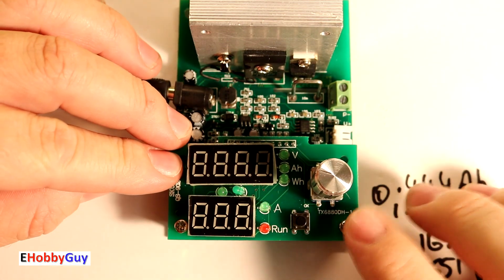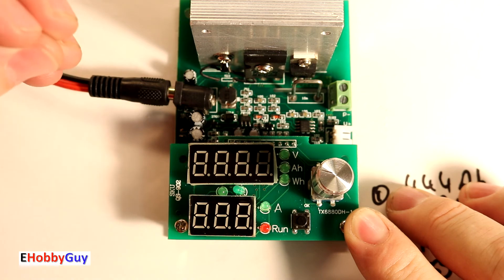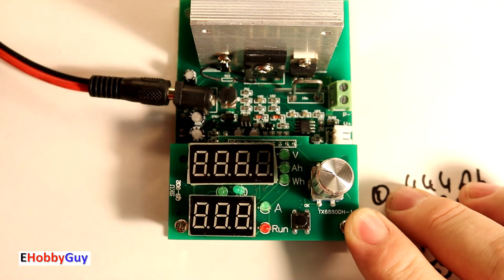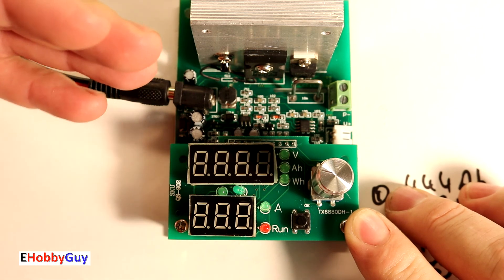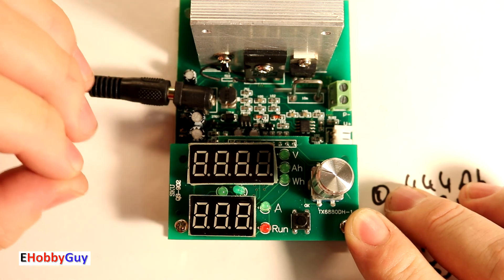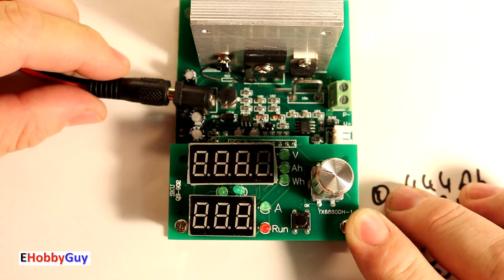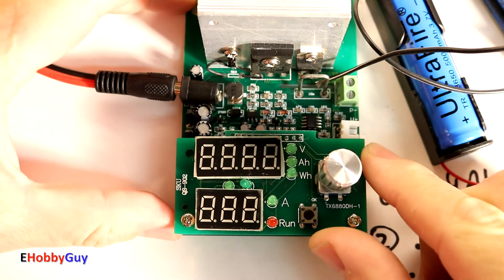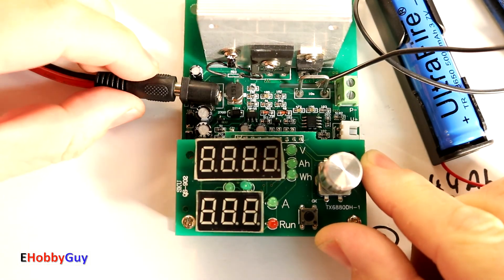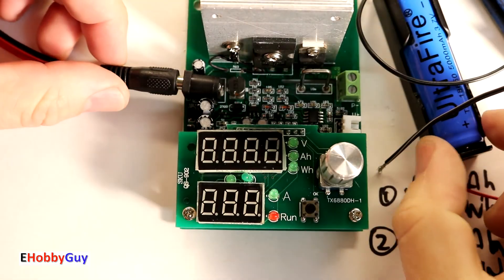In wrapping up, I don't currently have a means of checking the readings of this device against something calibrated, but I do have another device I'm going to use in an upcoming video to compare. I'm also going to look at a third method using only measurements of voltage and current along with a time constant to empirically graph and calculate the actual amp hour rating. It will be interesting to see how these three methods compare for a single battery.